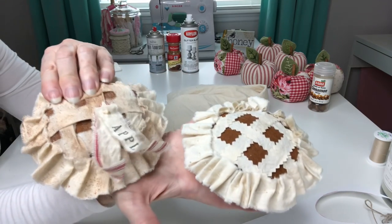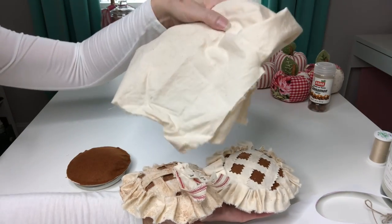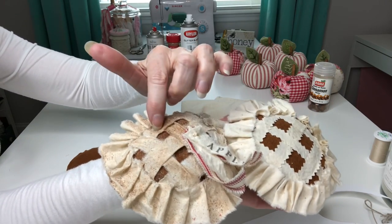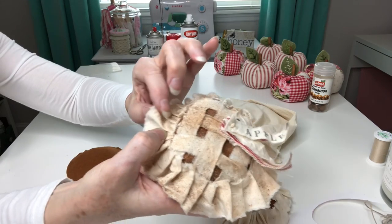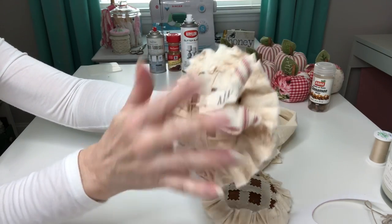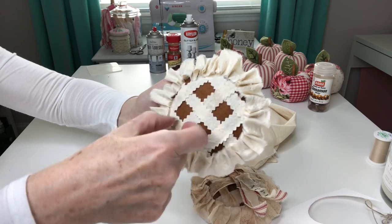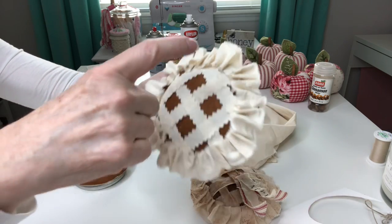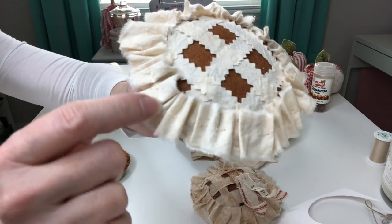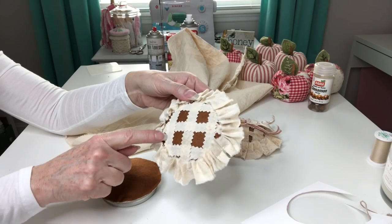Now I'm going to show you two different ways to do your pie crust — we're using cotton muslin that I actually coffee dyed. This pie crust is just snipped and ripped pieces of your muslin fabric. For this pie crust I made little pleats and glued each one of those little pleats down. For this little pie crust I used pinking shears to cut little strips for my crust, and then I took a long piece of muslin fabric and did a running stitch through the fabric and gathered that. To save time I'm just going to do the snipped and ripped, but you most certainly can do the pinking shears and the stitched ruffle — it is totally up to you.